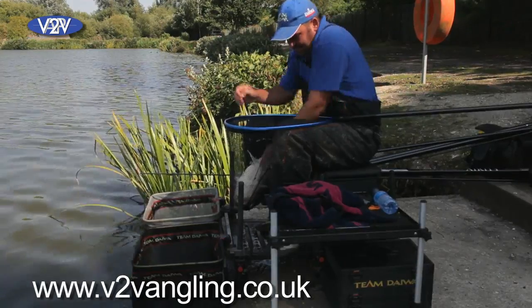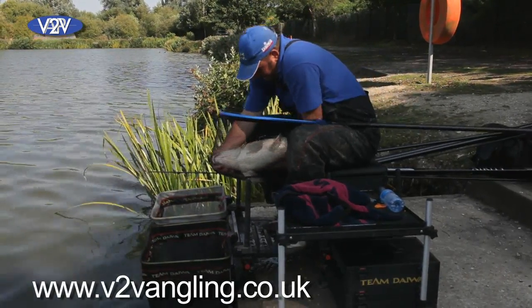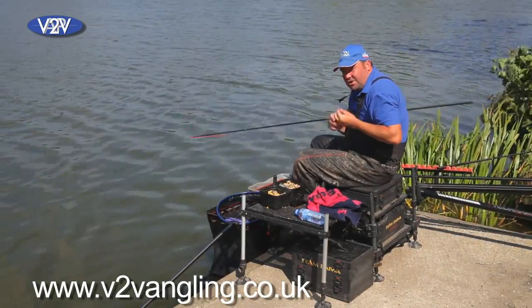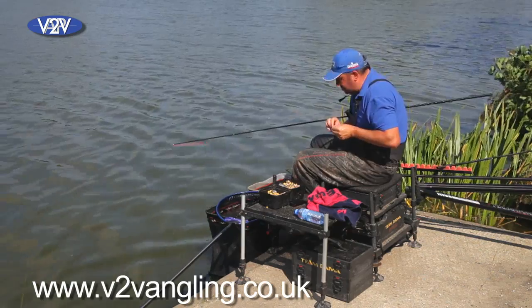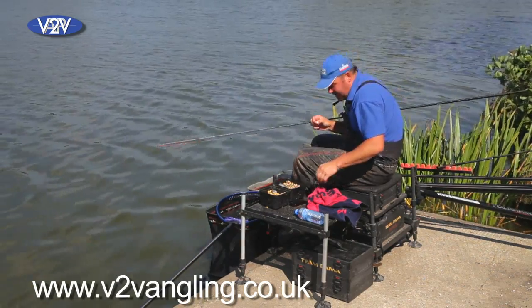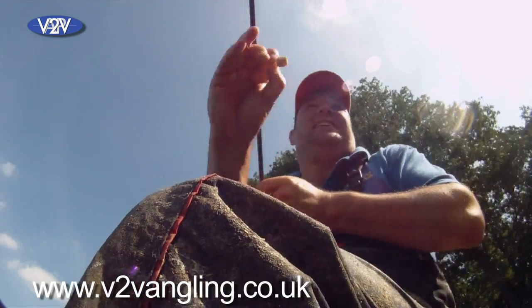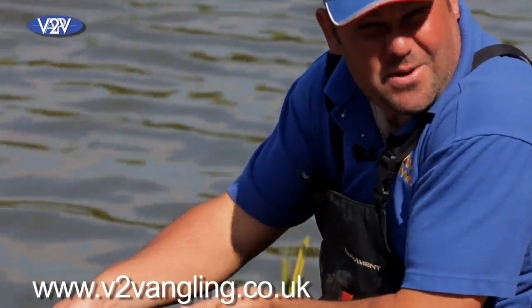Absolutely fantastic — that is what this edge fishing is all about. Just as I was netting that fish, I saw another small swirl down the edge. So instead of feeding immediately, I'm going to go straight in and just see if there's another one there.